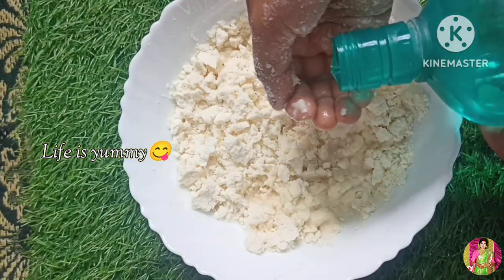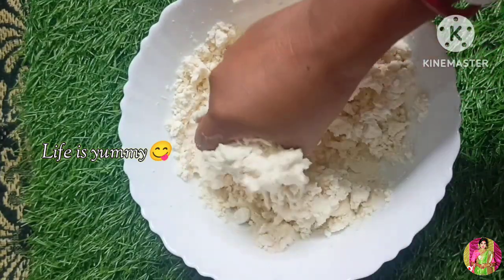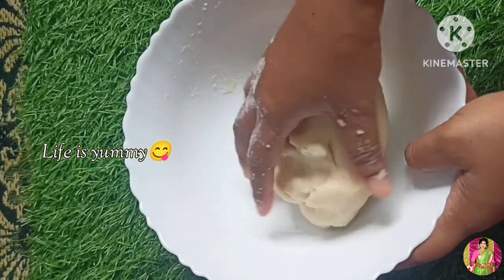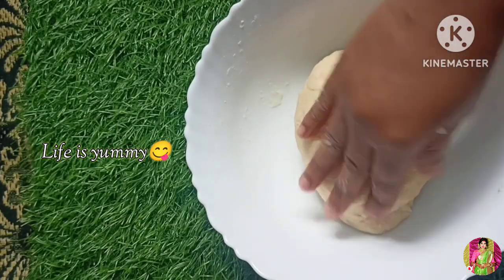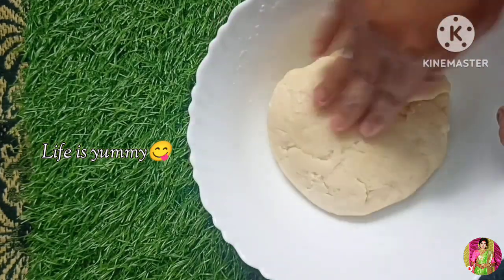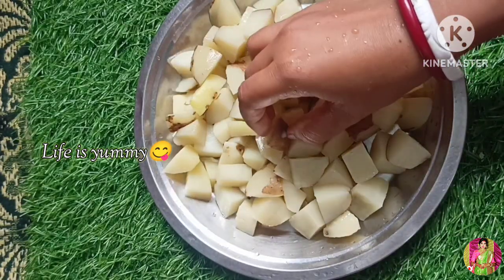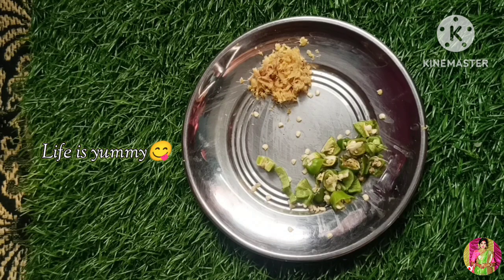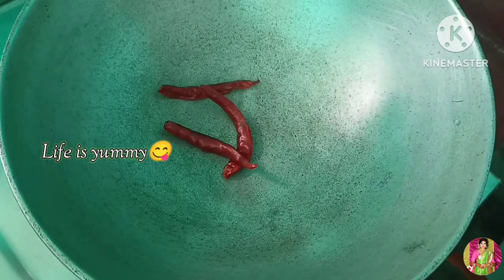ડો તોઈડી કરે નભો તાય અલ્પ અલ્પ કરે જાલ દીએ એટા મેખે નભો મેદા ડોએ રોપર થેકે એભાવે લાગી એક્ટુ મેખે નભો. તાર પર એટા ઢાકા દી રેખે દવો તીરેસ મનીટે જ કેકે નીએ.